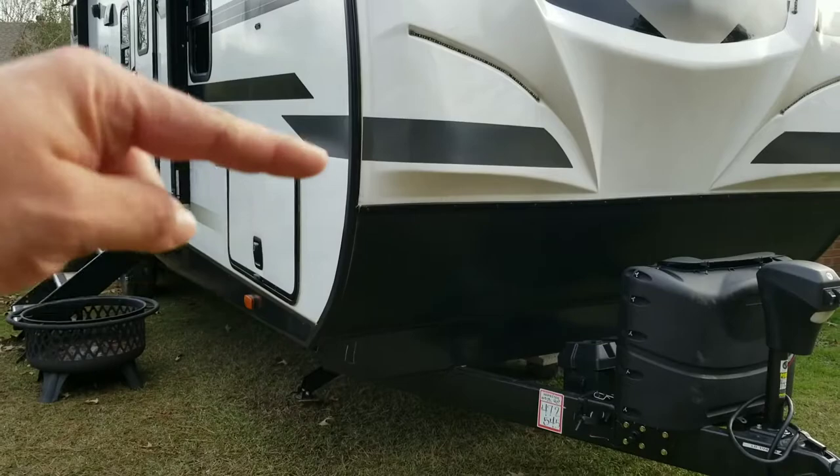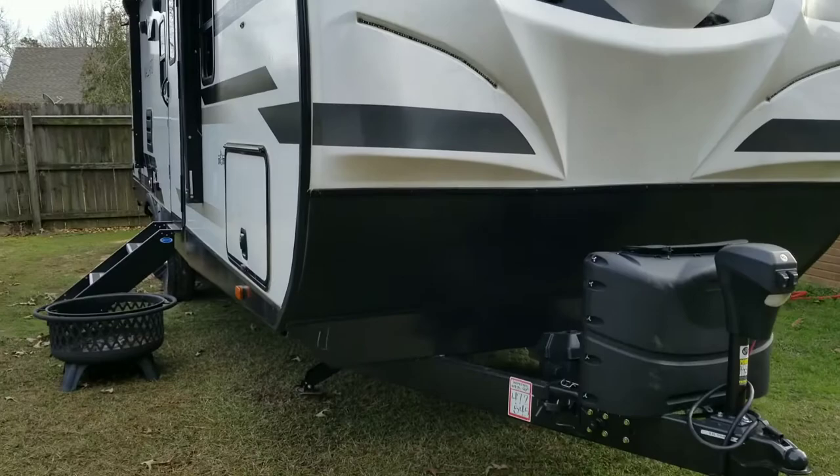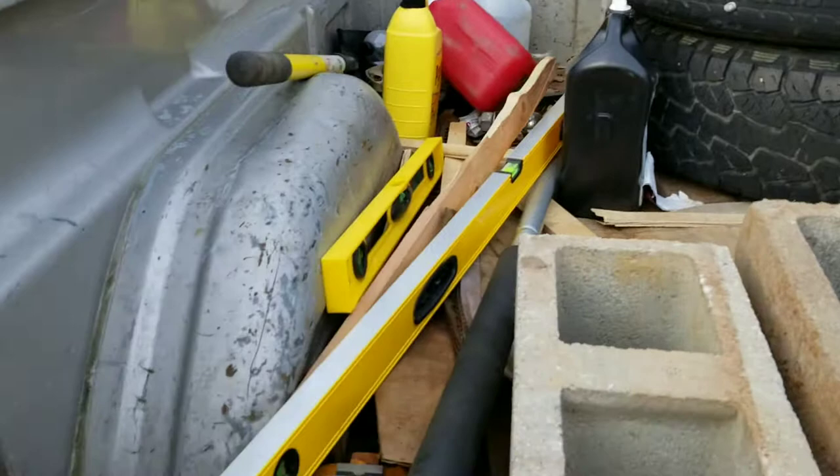That is where we're going to start leveling. Since this camper is going to sit here for a while, instead of using the jack system to level it up we're going to retract these and use real cinder blocks and wood blocks. I highly recommend you bring treated lumber, especially if it's going to sit for any period of time. Have a long level and a short level — the short level helps me get the pads level where the cinder blocks are going to sit.